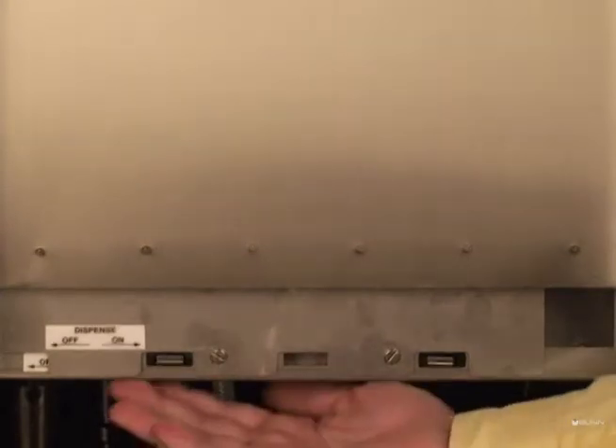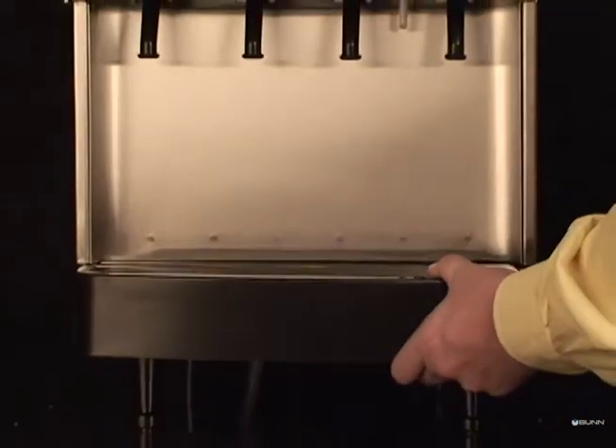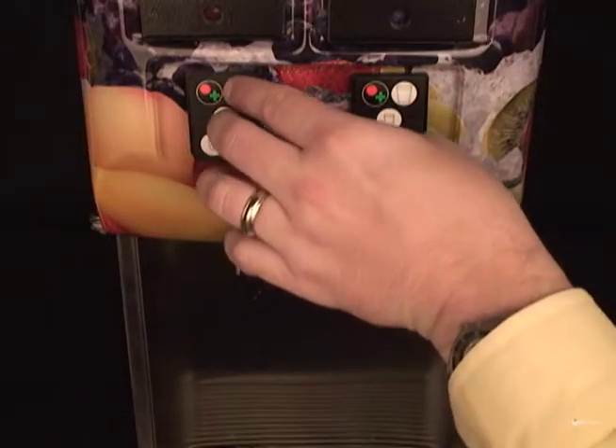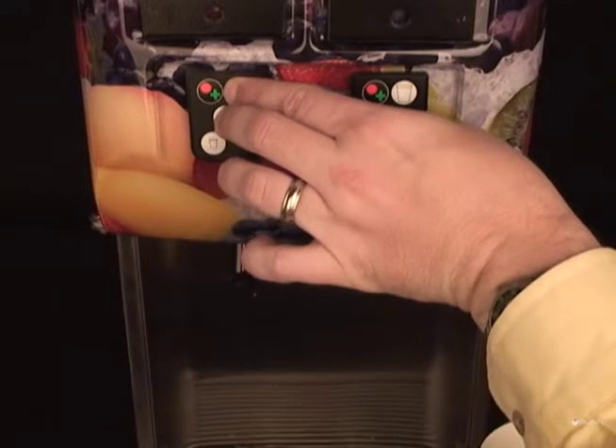Setting the portion control on a JDF silver series with a membrane switch pad. Turn the dispense lockout switch to the off position. Press and hold the large and medium buttons on the leftmost dispense station until you hear the machine beep three times.